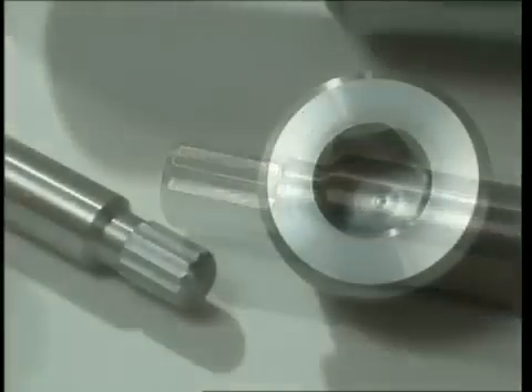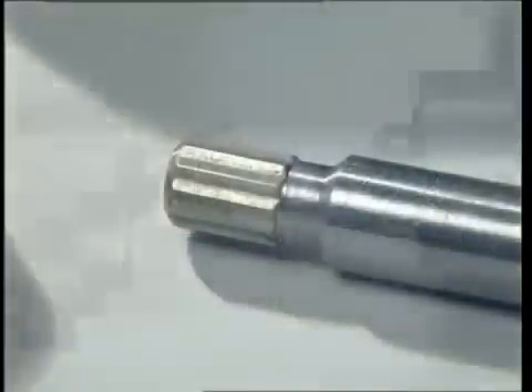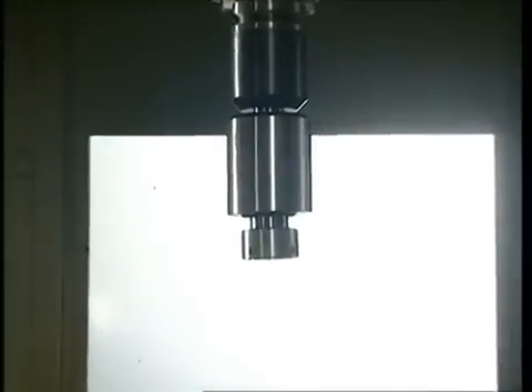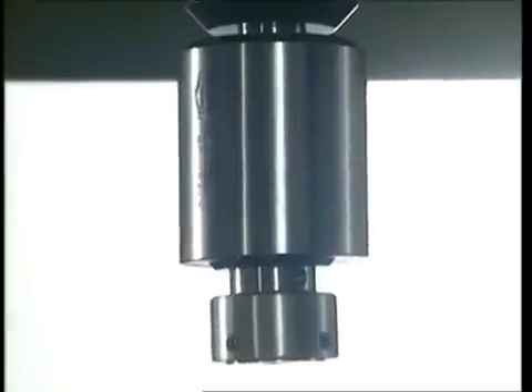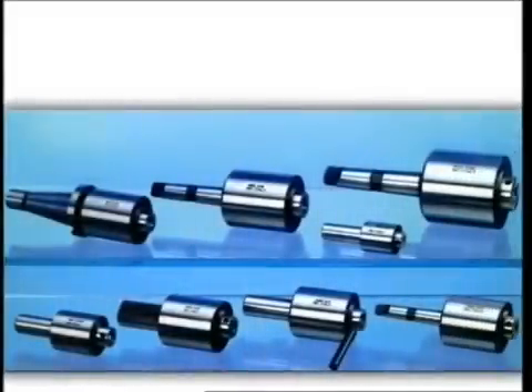Naturally, either of the two operations — meaning a polygonal shape in a blind or through hole, or an external polygonal shape — can be carried out by switching the machine tools as required. A broacher can also be applied on traditional lathes, milling machines, and normal and radial broaches.